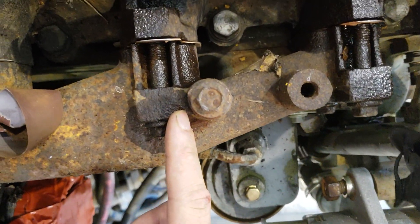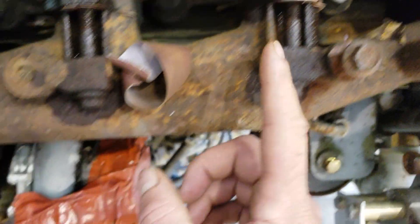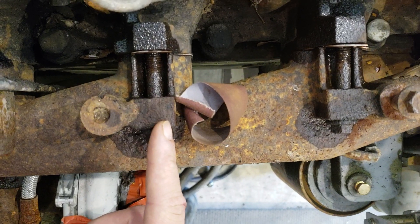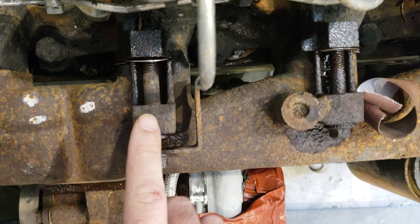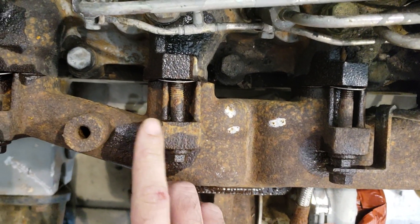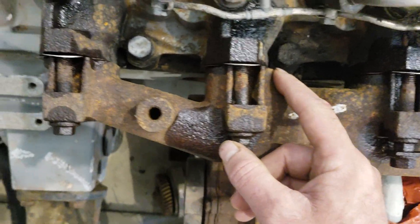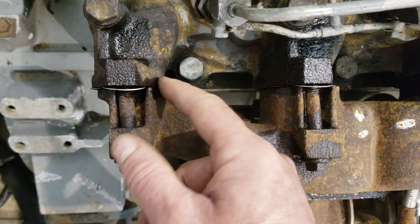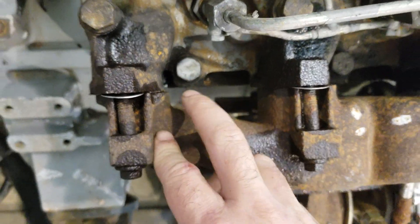Now in the center, they're not as pronounced. You can still see it here, but not really much in the middle. Same thing here — not really much movement. But when you move towards the back, look at this sucker. Look at the offset here. Now the very back, number six — look how bad that is. It's quite offset.